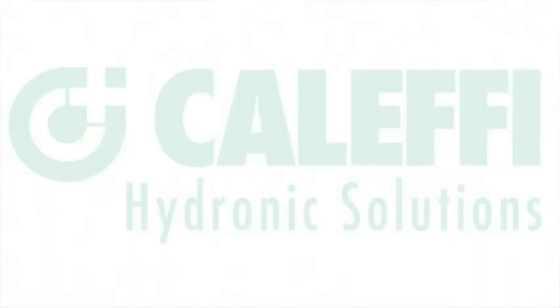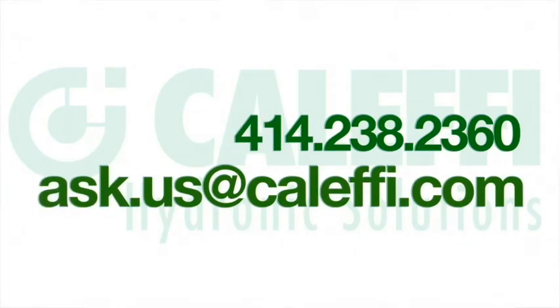I hope these tips have been helpful. If you have any other questions, make sure to contact your wholesaler, your rep, or us directly. Thanks for watching.